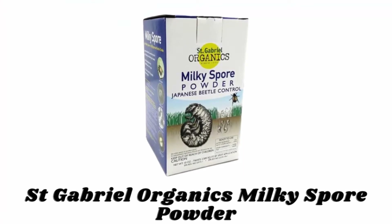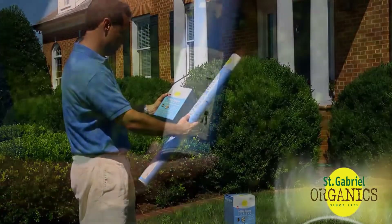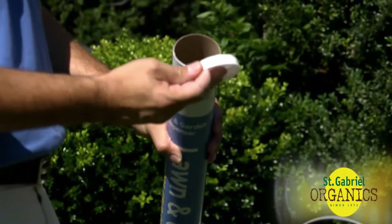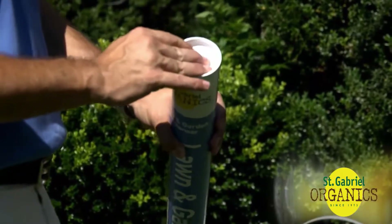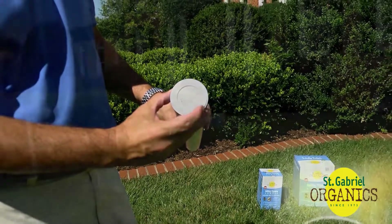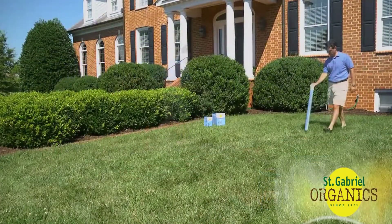Number five: St. Gabriel Organics Milky Spore Powder. Begin by filling the dispenser tube with the milky spore powder — remove the plug, fill it with powder, replace the plug, and adjust the holes on the bottom. At every four feet, shake the tube a few inches above the ground to apply a tablespoon amount in a grid-like pattern.